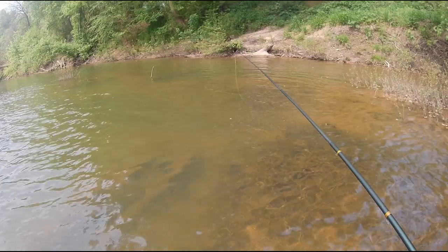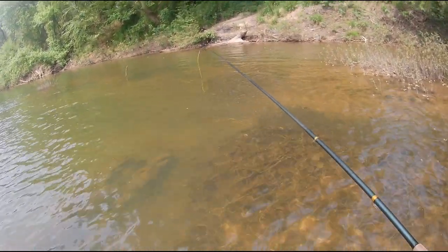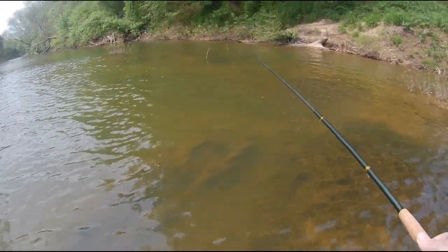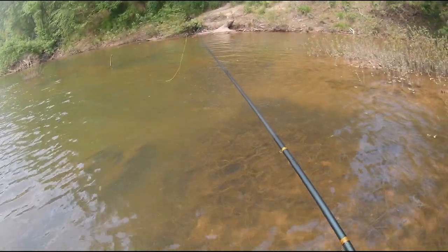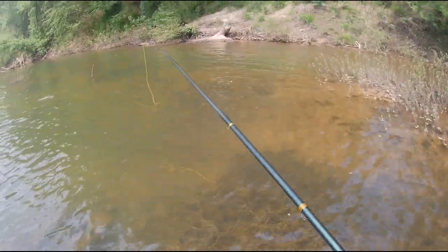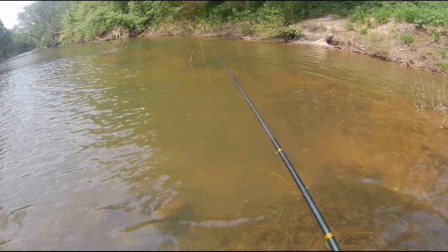I don't typically get a lot of opportunities to fish at this time of year because my son plays baseball and we're usually busy with that on the weekends. I had some time this morning, I thought I'd sneak out here, try the new camera out, see if we might catch a few fish.